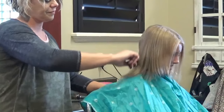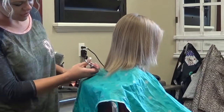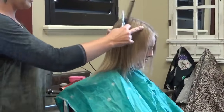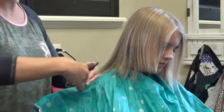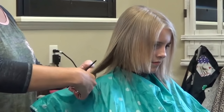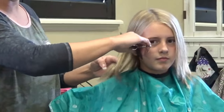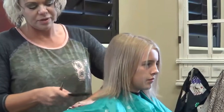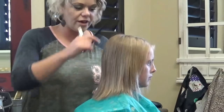You can already see how much thicker that looks right there. Then we're going to come to this side. It's so nice because it helps this length catch up to the layers. It actually ends up looking a little longer because you don't have all the length at the bottom and then the short layers up front, so it really helps that look.